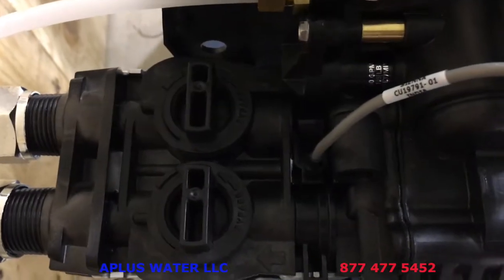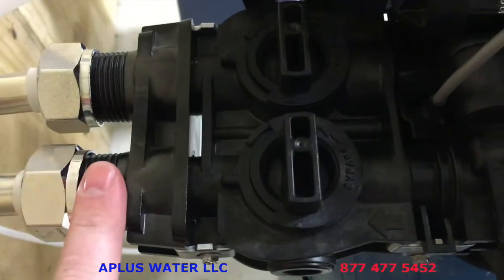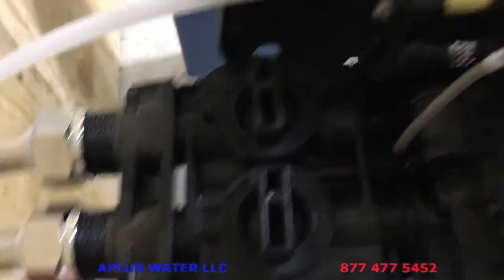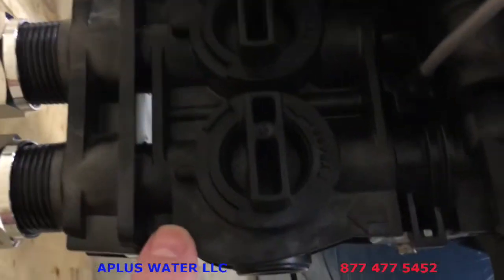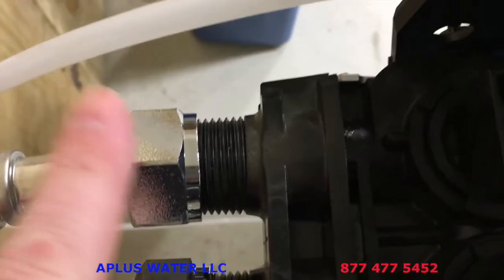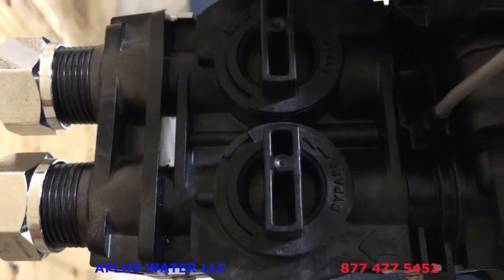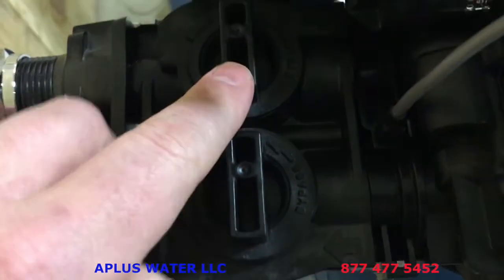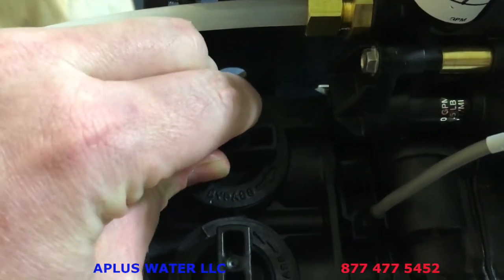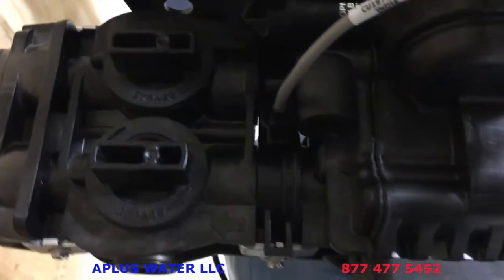Now connect the plumbing lines. We prefer flexible hoses — they have rubber gaskets built in, but you can use copper, PVC, or whatever meets local plumbing codes. Teflon tape or pipe dope works on these. The key is inlet and outlet: the arrow pointing out goes to the home, and the arrow pointing in is the water coming from the city or well. Once secure, open your bypass — inlet first, slowly, then the outlet slowly. You'll hear it filling up, and then you're ready to plug the unit in.